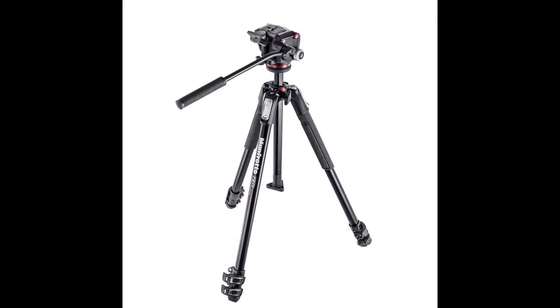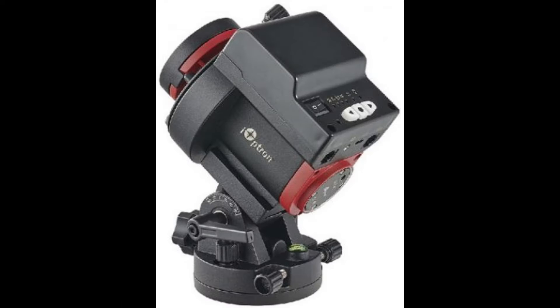Here's my Manfrotto tripod, and I'm going to use that with my Skyguider Pro. And here is the iOptron Skyguider Pro.